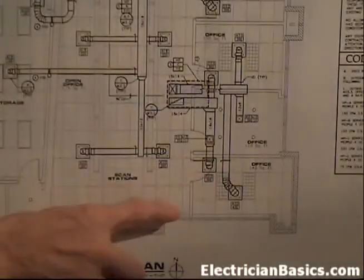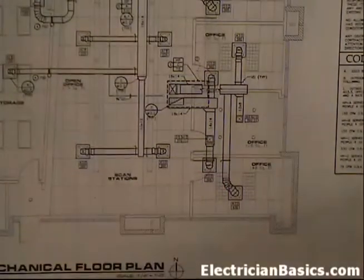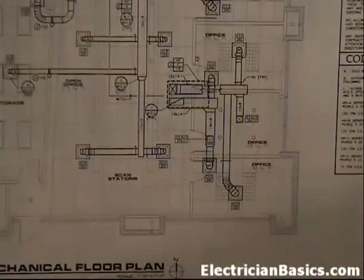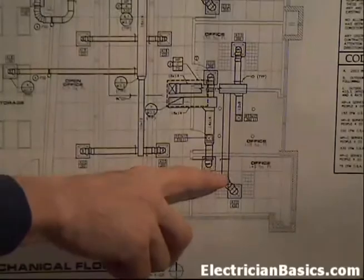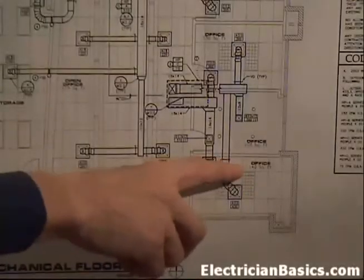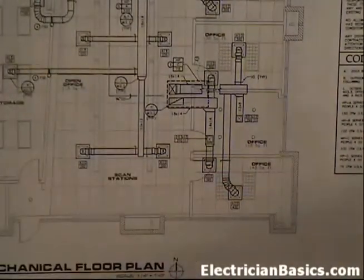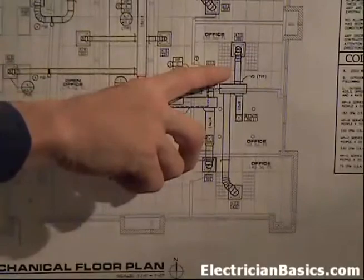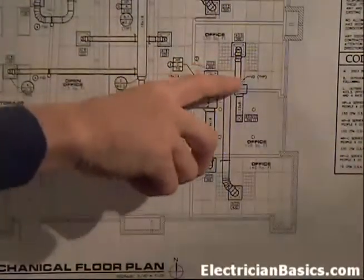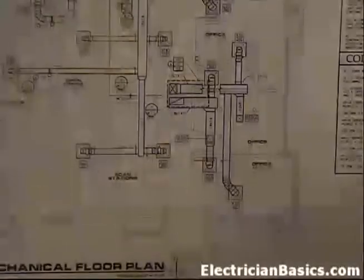These two by four fixtures - the power feed is going to be at this end or that end. You might want to drop your fixtures with power feeds here and here, and put your junction box here. That way your switch will go to the junction box, feed the lights, and you'll have the most clearance when you're in this room. You might want to turn your fixtures so that the power feed is at the most accessible end.